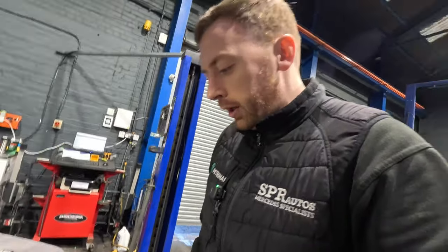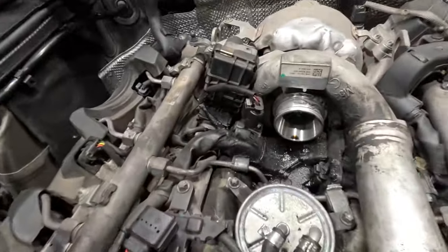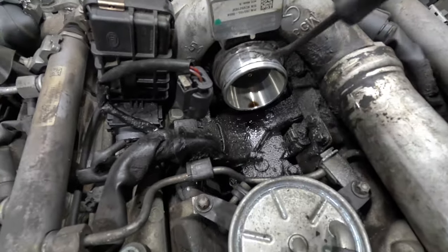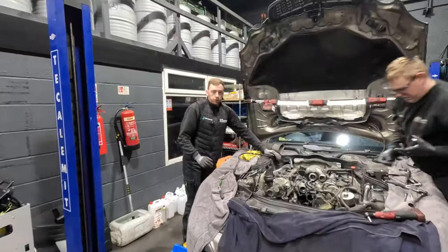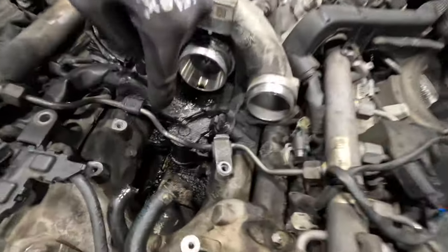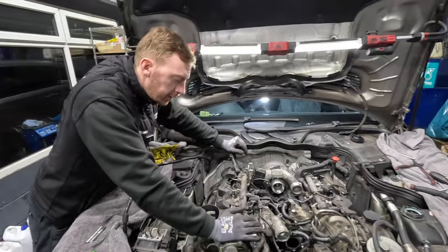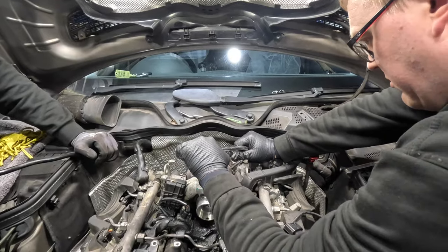We've only just started this job and straight away that orange seal that sits in there is knackered. The result is it leaks oil out onto the inlet motor there, and that leaking is what causes that to fail. John's making good progress - the main intake pipe with throttle body has been removed, gaining much more access. The fuel filter housing is out too. You can see that oil making a mess there - that's from this seal here, which will obviously be replaced. Next part to come out is the turbo.